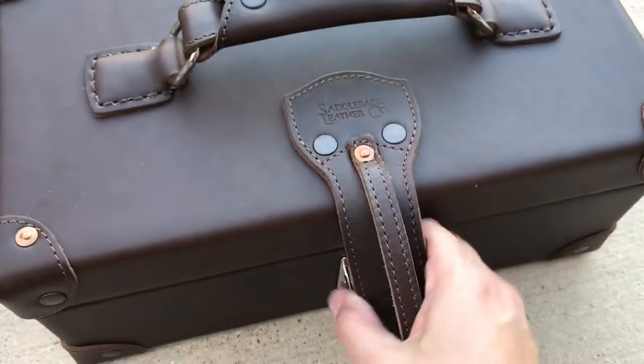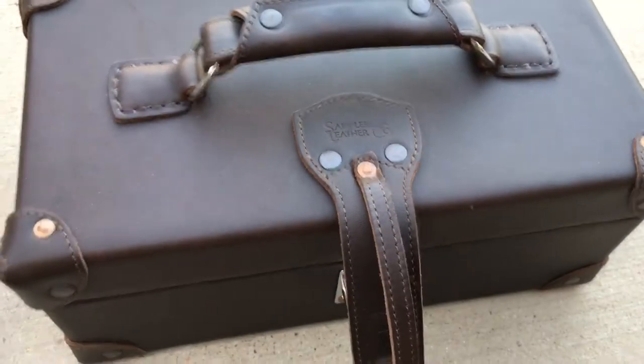It's very hard to open when you first get it. I think it's a two-handed open right now.